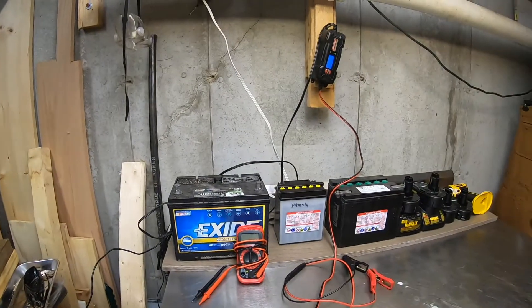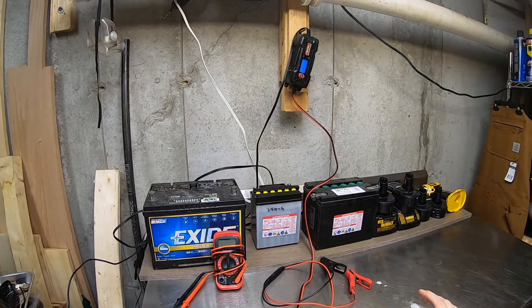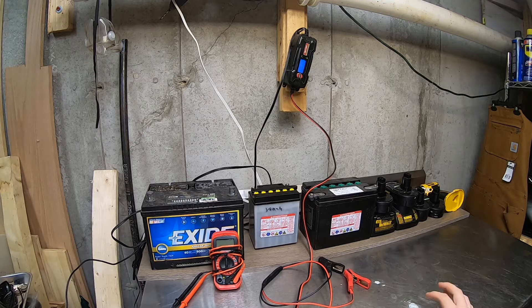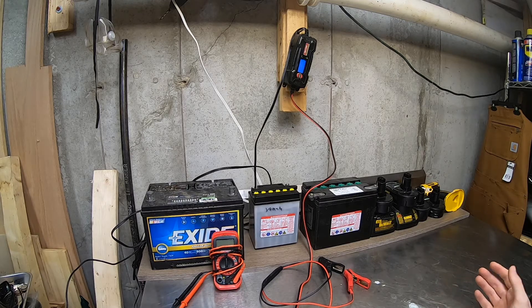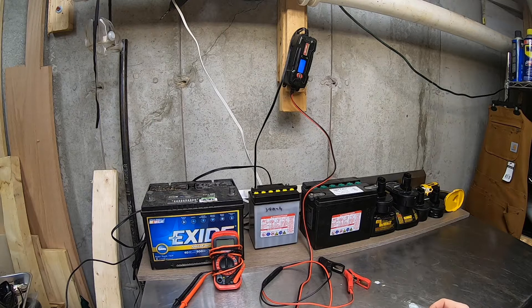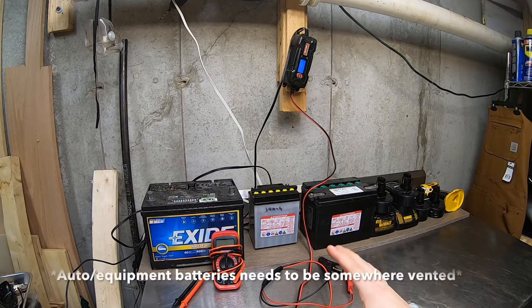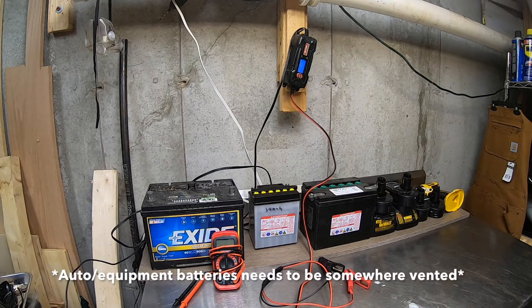I've got my workbench over here and I keep all my batteries over here. As far as winter storage goes, you want to get your batteries out of the elements. Cold weather is literally the worst thing for batteries. Get them at least in a shed — sheds will be a touch warmer — but preferably a garage. We're in the basement here, which is pretty well ventilated with the bulkhead.